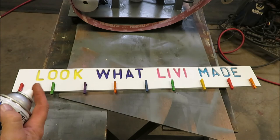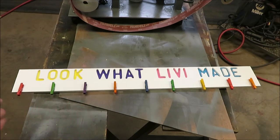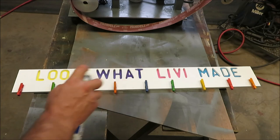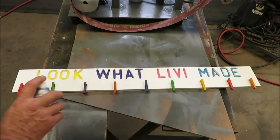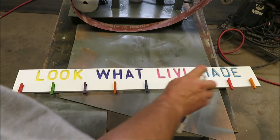We're going to put the clear coat on it and this little project is pretty much done besides putting the sticky strips on the back. We're going to put a nice coat of clear on this so it'll be a little more durable and easier to clean fingerprints and that type of thing.